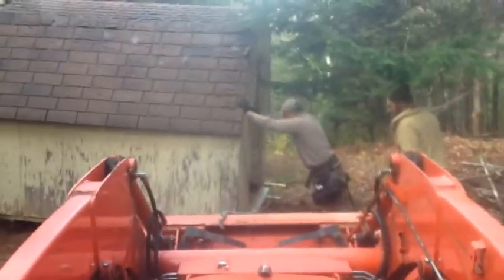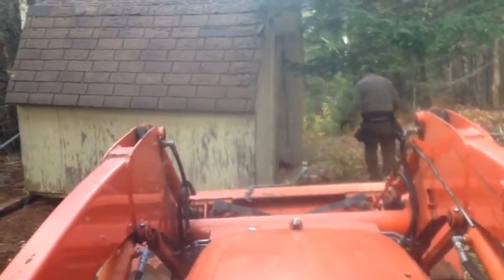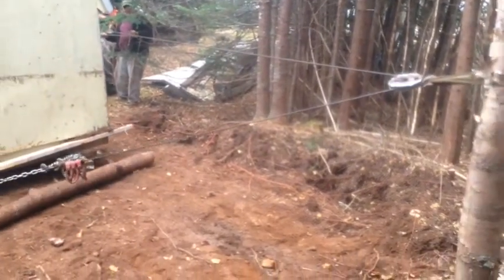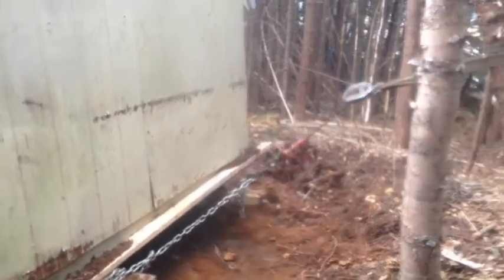We orientated the barn by putting logs under the barn and pulling the front. We attached a pulley to a tree with a tree hugger and ran the cables from the logging winch to the back of the barn. We winched the barn to its final resting place.